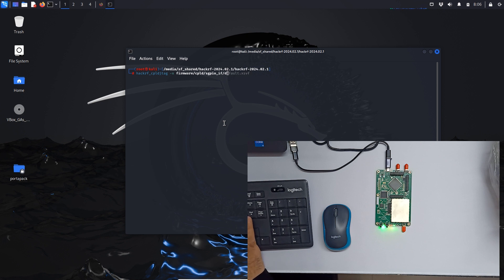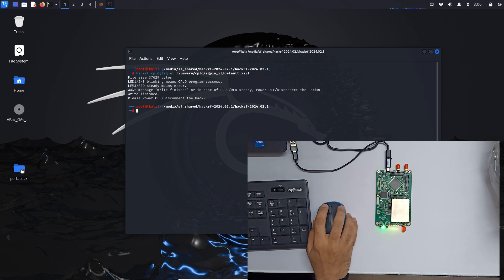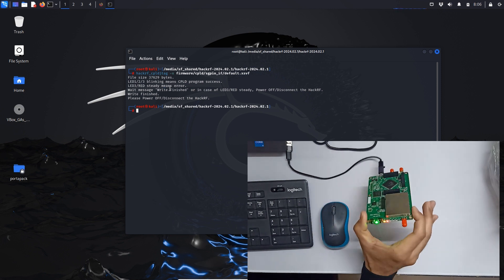This is the default XSVF file which is in the firmware folder — we have to first update this file. It's updated. As they say, if LEDs 1, 2, and 3 are blinking it means the CPLD program succeeded; if LED 3 is blinking red it means there is an error.